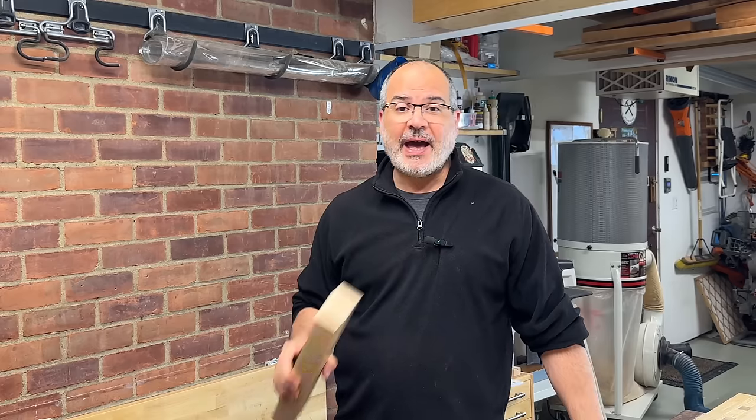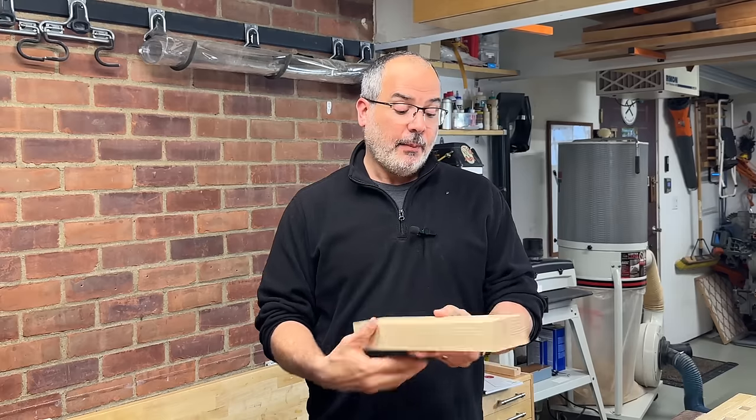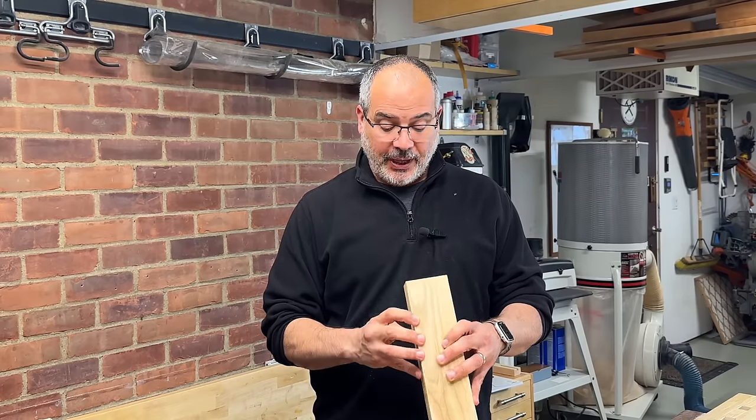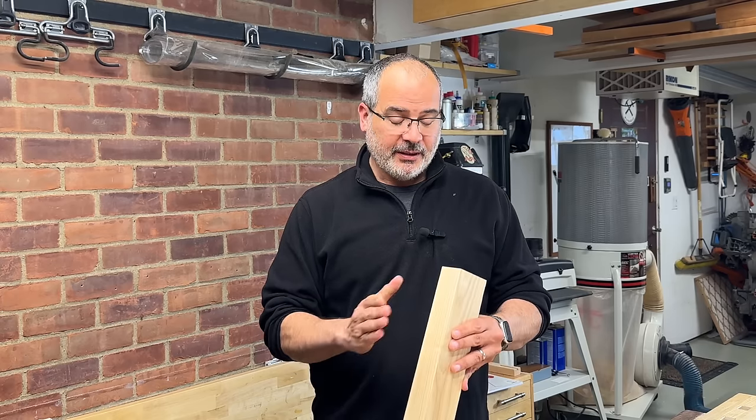My last project I used quite a bit of ash and I have some good size offcuts left over. A little too big for the burn pile — I feel guilty tossing them in there. But what to do with it? Well, it just so happens I need a really small box for a specific purpose. This is going to be perfect.